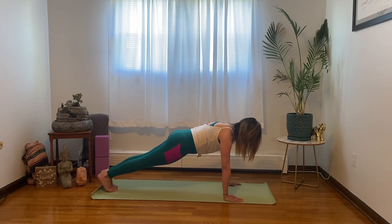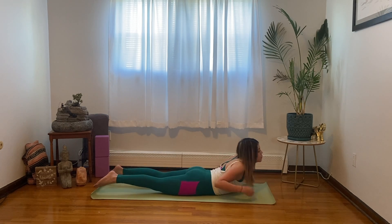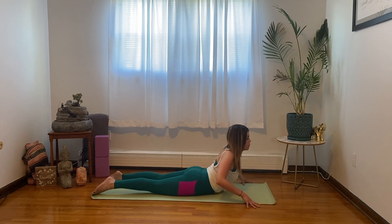Now lower down into your cobra. You could bring your cobra as wide as you would like — a mini backbend here with the legs long behind you. Keep breathing.